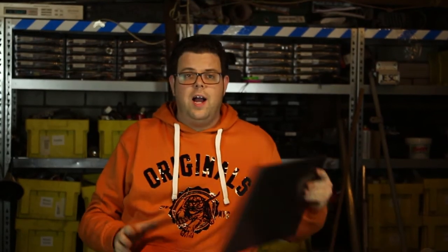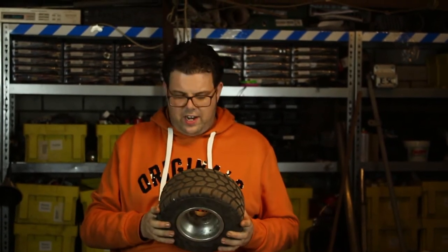You need some HDPE for this, some HDPE tubing — I found this at the recycle center — and of course a go-kart tire. You can get these ones for free at some kart centers, or you can buy them new online.